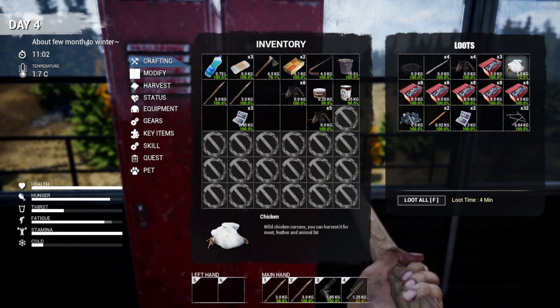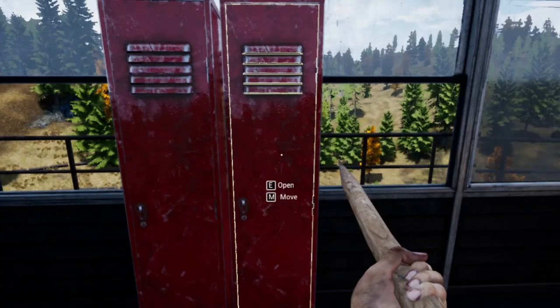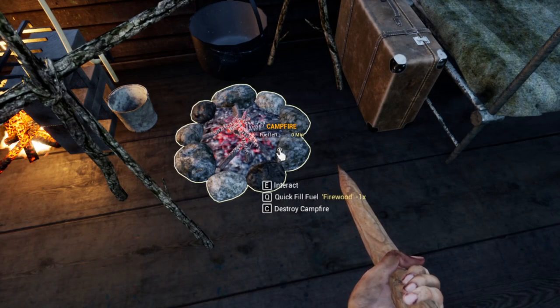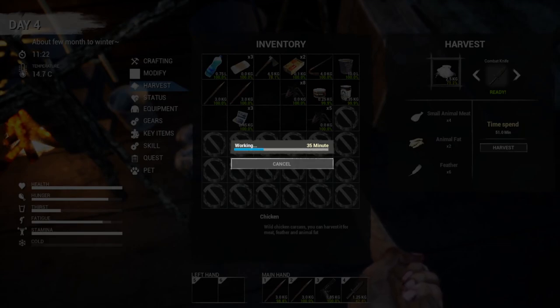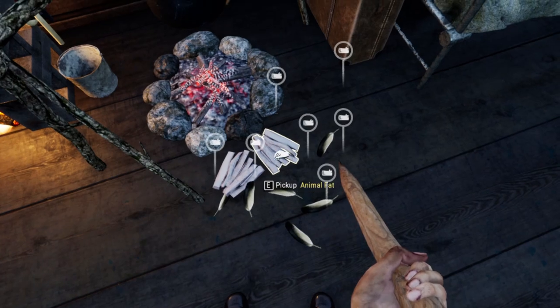We got a couple pencils. Oh, I got a chicken - when did I get a chicken? I don't know how to cook it. Can I harvest it? We've got to dry and then harvest. Fat - oh okay, good. We'll get fat out of it. It's got a bunch of chicken and some fat.